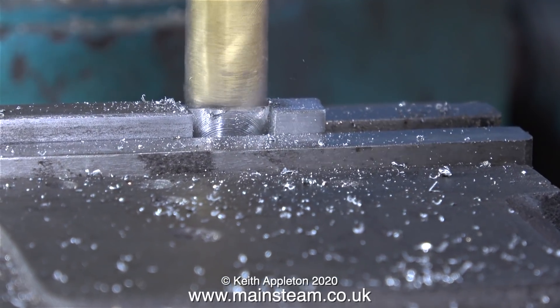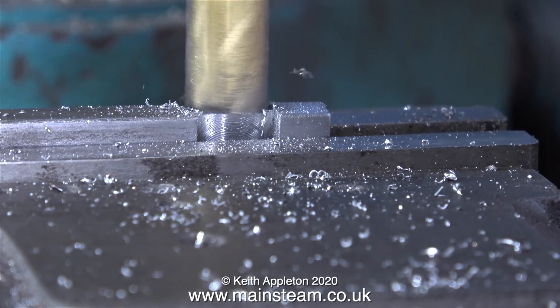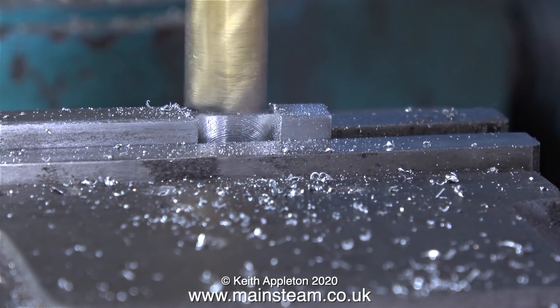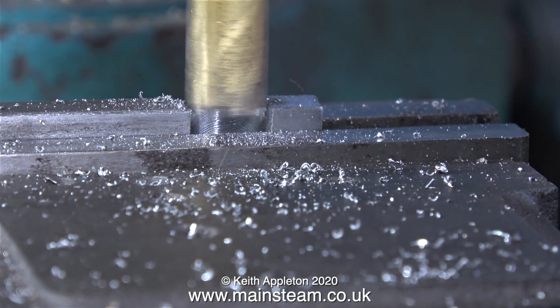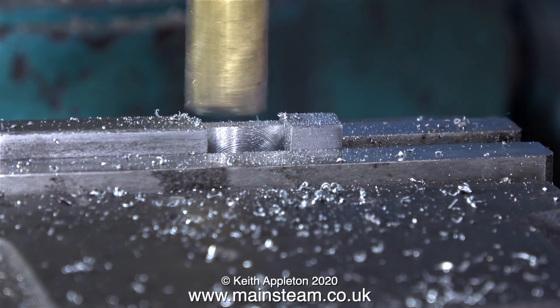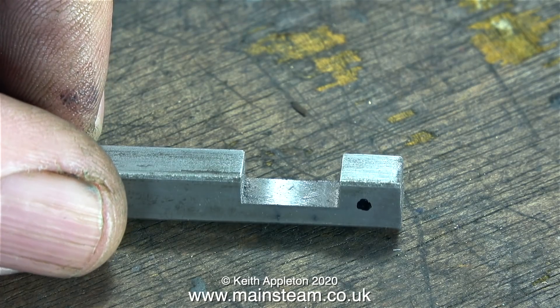As the rest of this Stuart 7A steam engine is very well machined, I don't want to let the side down. Even though this is a very small part, when it's finished you don't even notice it's there, but it takes quite a bit of time to manufacture. You'll notice that even though this is a very small part, I'm leaving it attached to the main piece of bar for as long as possible.